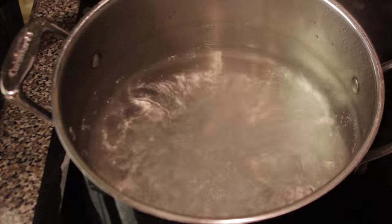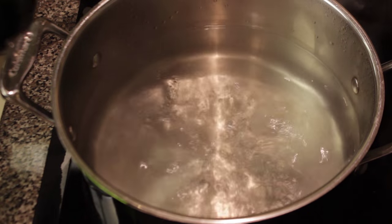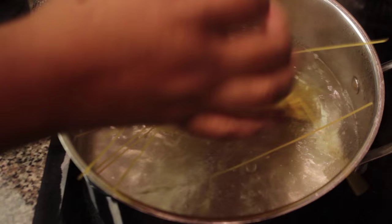Now to well-salted boiling water, go ahead and add a little olive oil and then add your pasta.